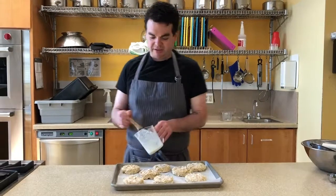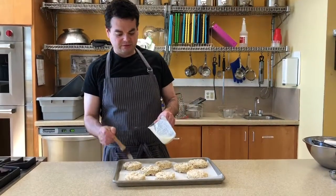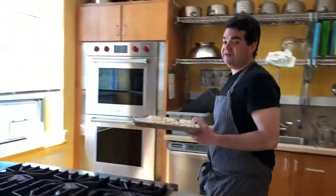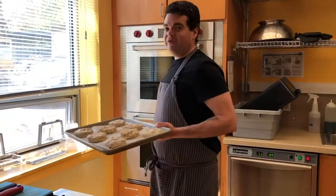This is a relatively wet biscuit dough. Some biscuit doughs are drier, some are wetter — this is on the wetter side, but it makes for a really soft, fluffy biscuit. So off we go in the oven at 375. We'll give it about 12 minutes and then we'll check it.